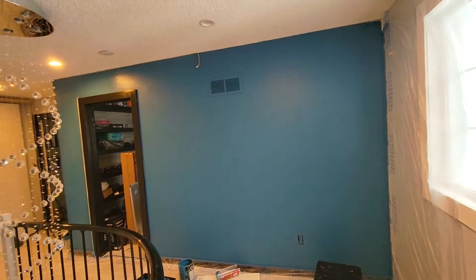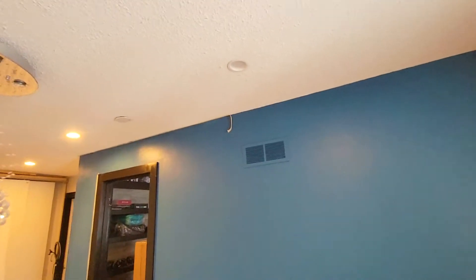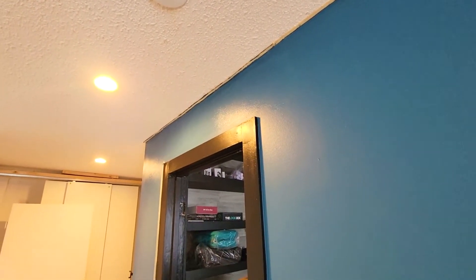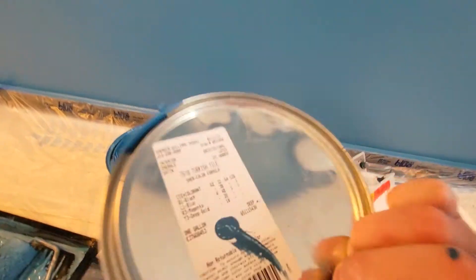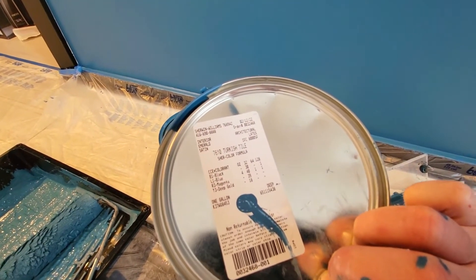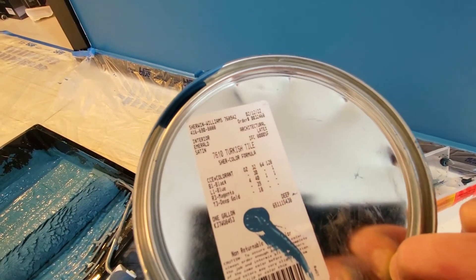About an hour later, we applied two coats, and we also added some regular masking tape at the top. I tried doing it by hand, but it's honestly faster to do it by this method. If you're interested in this specific color, this is Sherwin-Williams 7610 Turkish Tile color formula — I'll show you the numbers if you're interested.